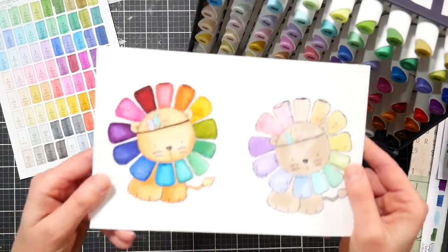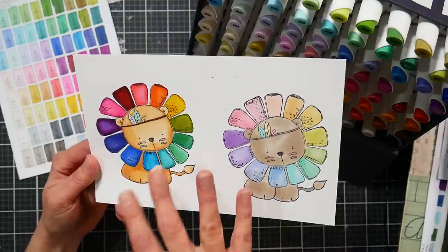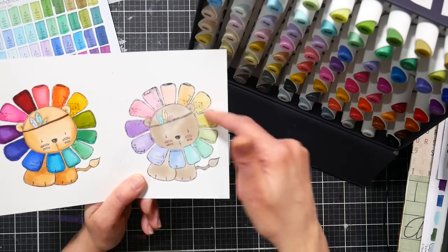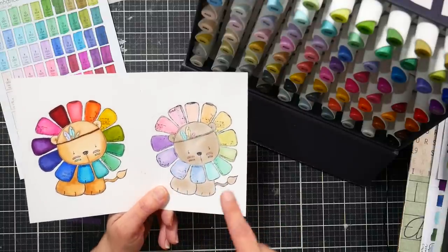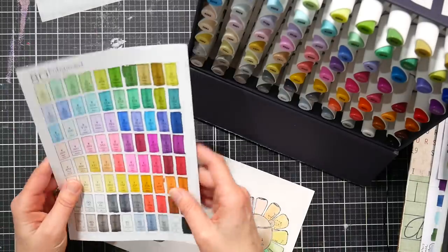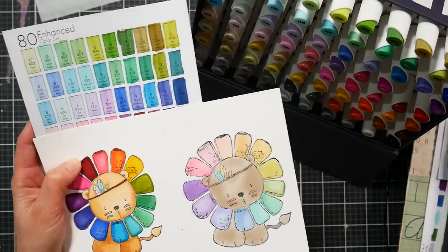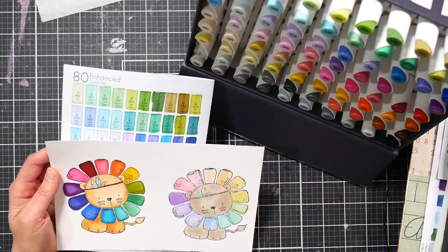I did a quick coloring demo where I first just wanted to do blends — kind of a color wheel to see how the colors blended — and they're fine. I did most of this with the chisel tip, which I'll explain in a minute. Then I did some flat coloring with pastel tones and added another layer for shading, which worked pretty well. If you want to keep things pastel, just layer up the lighter tones, because once you start blending into the vibrant tones you'll end up with a darker result.